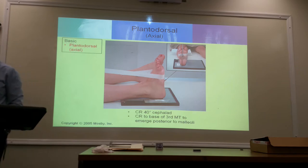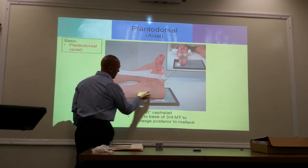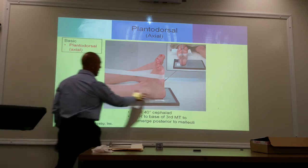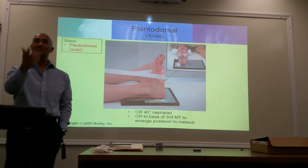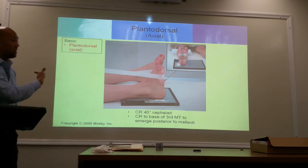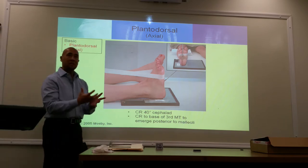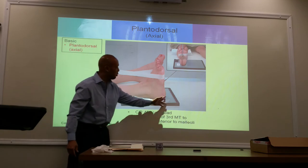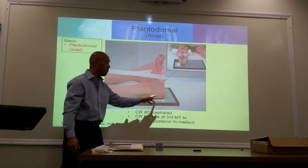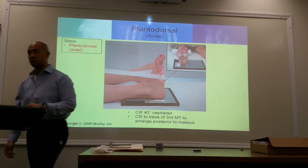Now the question is, here's the heel — why isn't the heel in the middle of the image receptor? Why is it over here at the edge? Because the angle is going to push it back. Because of the angle, it's going to throw the image back towards this edge of the image receptor. So when placing the heel on the image receptor, place it towards the bottom edge. It will project the heel towards the middle of your image receptor.